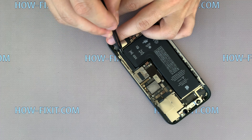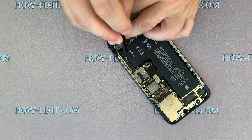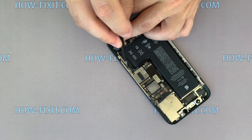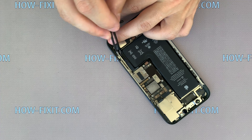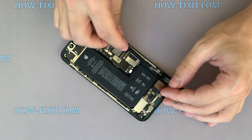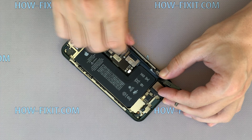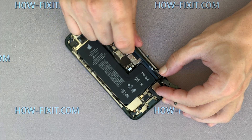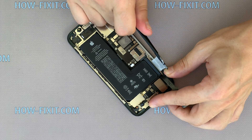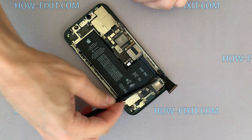Take the tweezers and peel off the edge of the silicone tape from the battery. Slowly pull the adhesive tape away from the battery. Repeat the same with the remaining two tapes.